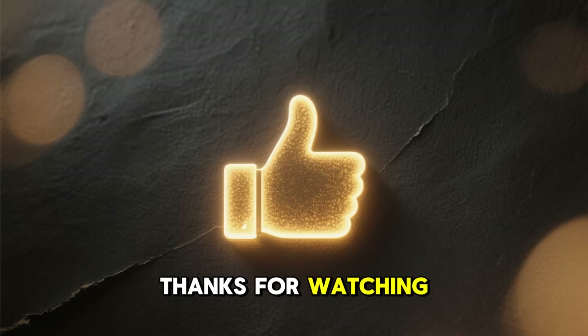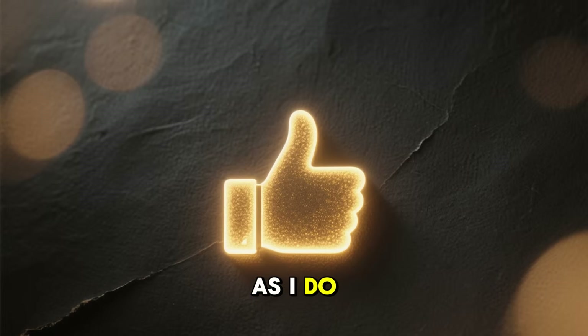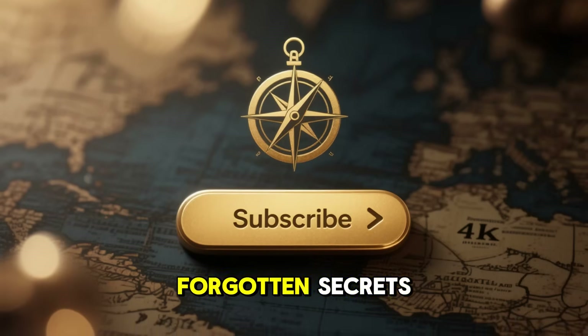If you found this story as fascinating as I do, please hit that like button and subscribe for more dives into history's forgotten secrets.